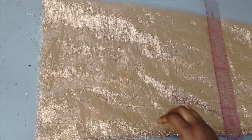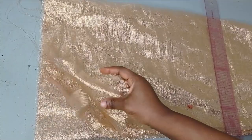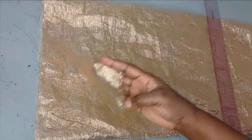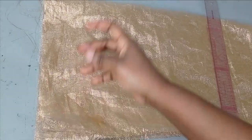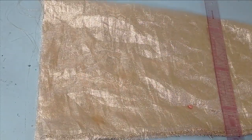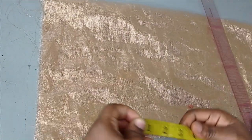To make this ruffle slip, I'm working with this sample fabric. It's like an organza fabric but it's a decorative fabric — it's not plain. The length of the fabric is 60 inches. I'm going to be working with the 60 inches length for my ruffle sleeve.